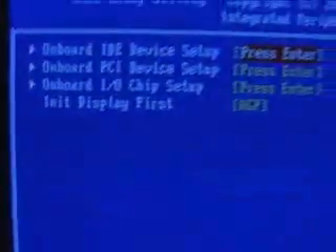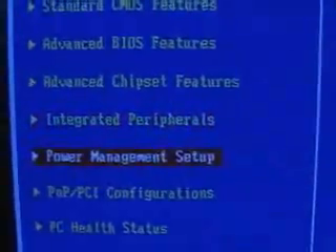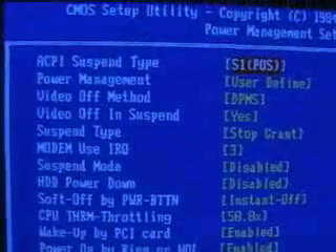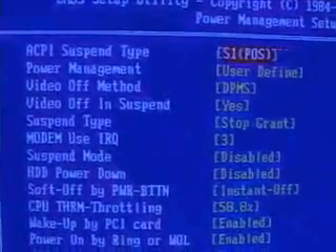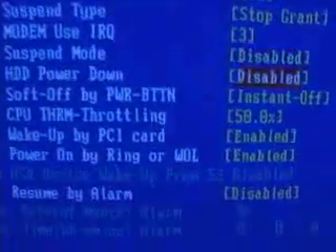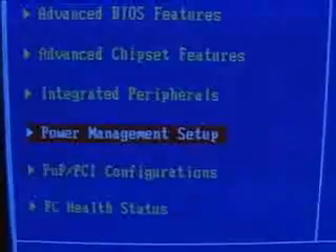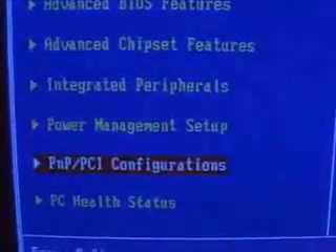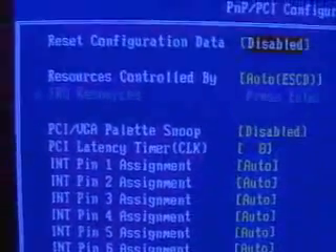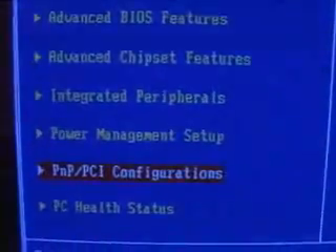Here we have the integrated peripherals, which is very standard to many motherboards. Power management, of course — in here you have the option for your computer to power down at a certain time, power up at a certain time, and other features such as resume upon incoming call on your modem. Also in the plug-and-play and PCI configurations section — this is a very standard part of almost any BIOS you'll see these days.